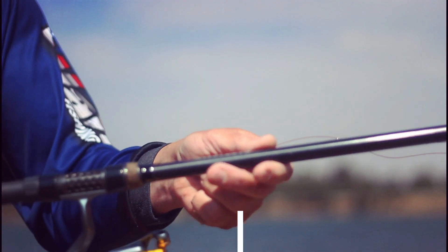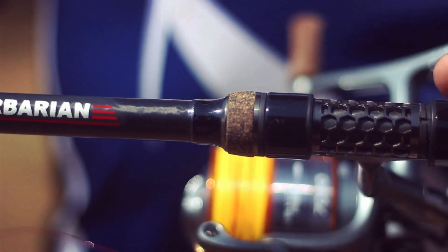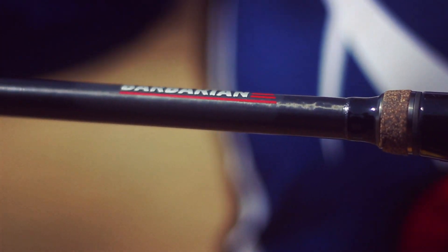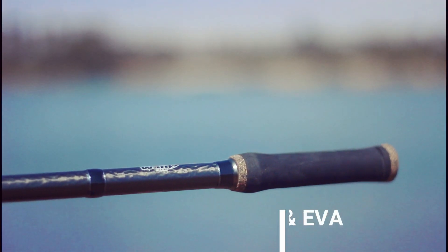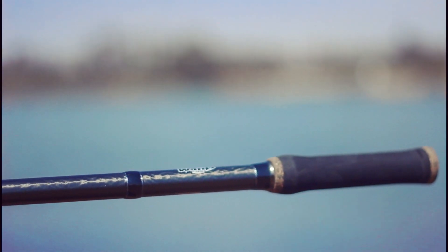Accompanied by a newly developed Fuji reel seat, sporting a specially machined honeycomb alue tube. We used a combination of EVA and rubber cork on its handle, to not only achieve a firm grip on the rod, but to complete the rod's good looks.